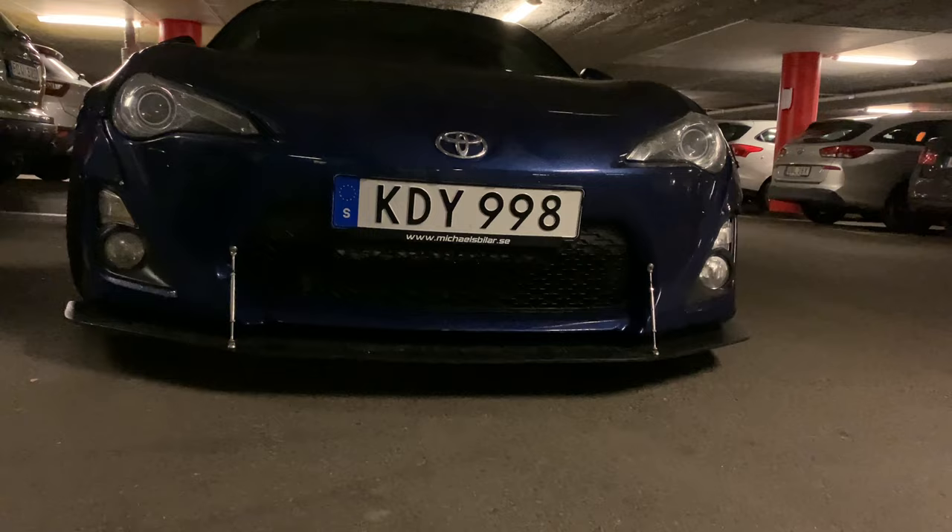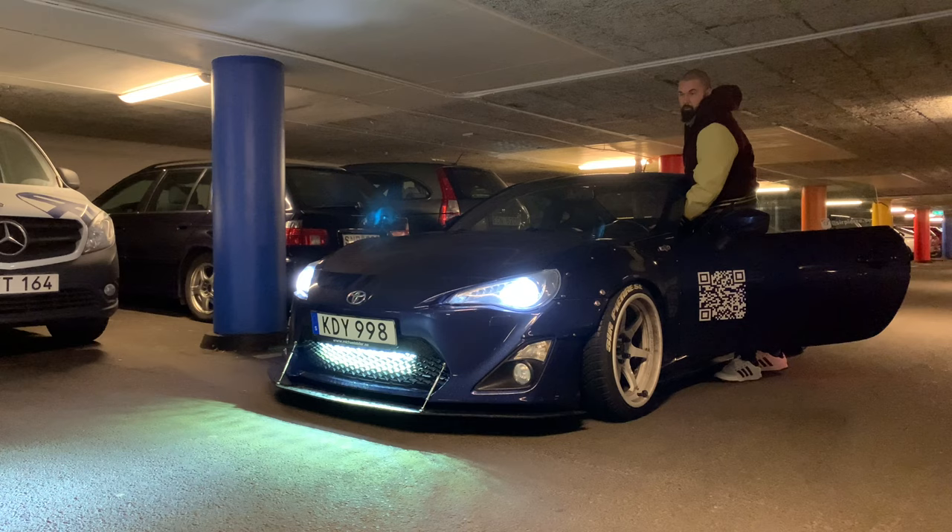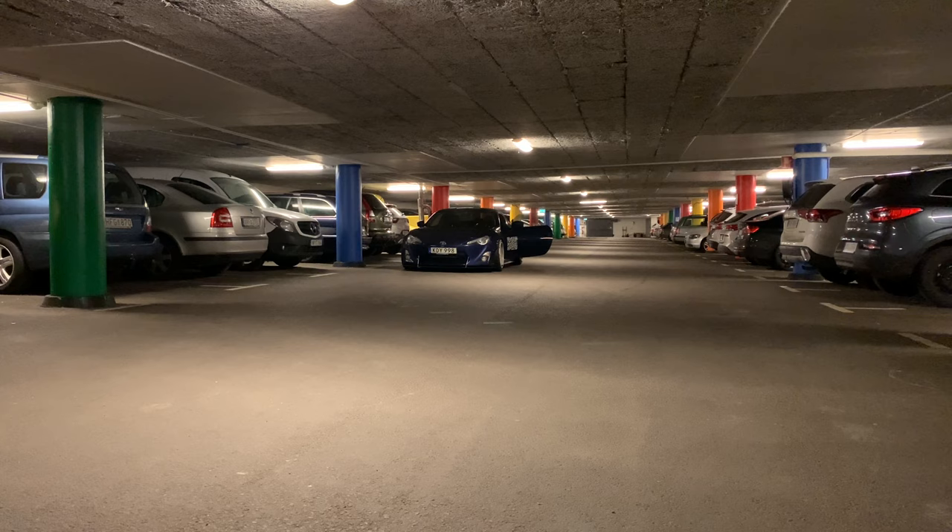But I'm going to show you what it looks like when I put on the high beam. I don't think there's a use for me to show you right in front of it, because it will only blind the camera — which it probably will do now as well — but just to get a hint of it.